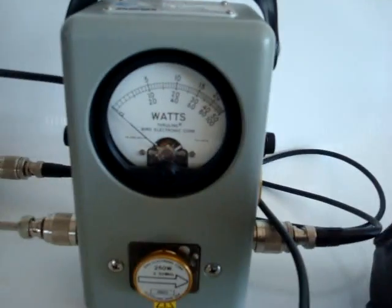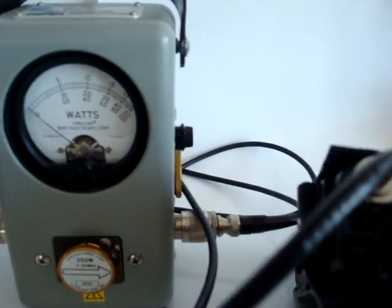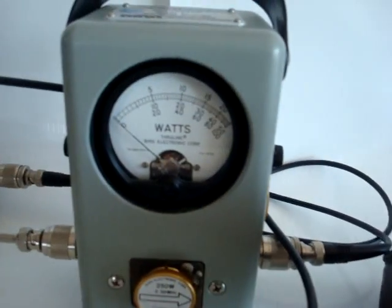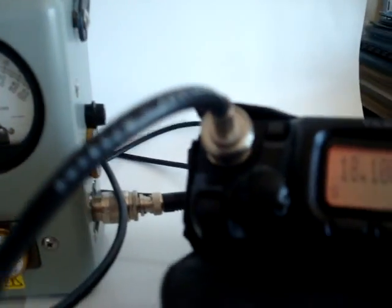The 20 meter band, 14 megahertz — we get a little bit more than 100 watts. At 18 megahertz it's about 105 to 110 watts.